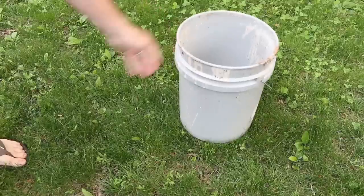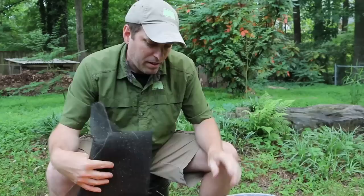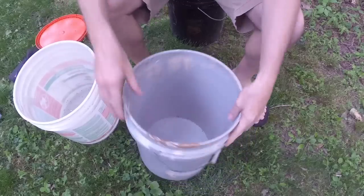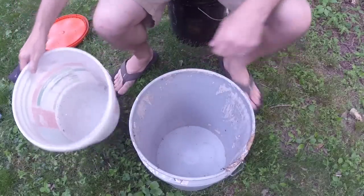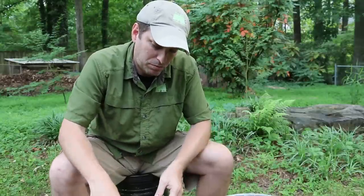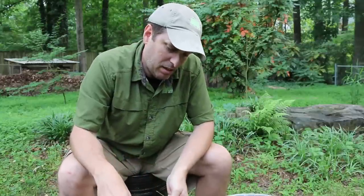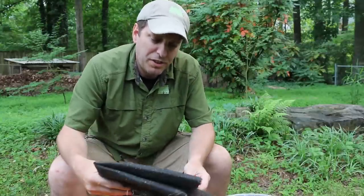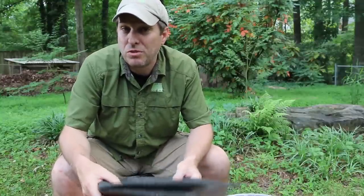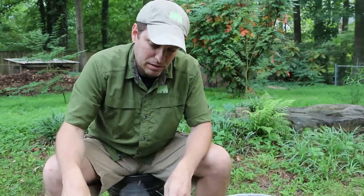To make the two bucket worm composter we're going to use two five-gallon buckets, as the name would imply, and a lid and some old screen. The buckets are ones I've salvaged — an old paint bucket and a sheetrock bucket — and the screen I pulled out of a door being thrown away, so all these materials I got for free. If you bought them, you'd spend about two and a half to three dollars per bucket and maybe a dollar twenty-five for the lid. You can find small screen patches used to repair screens for the vent holes instead of a big roll.